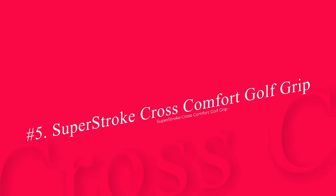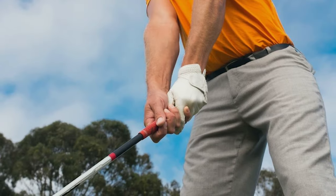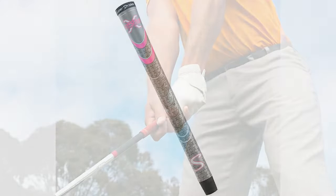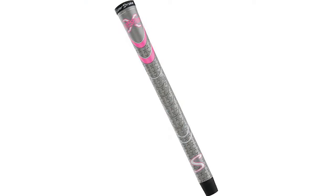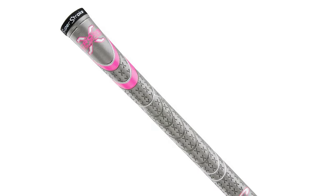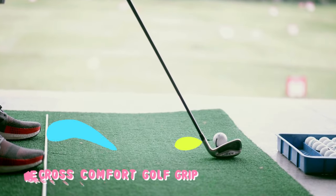Number 5: Super Stroke Cross Comfort Golf Grip. As you will notice, the cost to replace one grip is not all that expensive. However, as you look at replacing the grips on 13 clubs, the price starts to increase considerably. Luckily, Super Stroke has started to offer some really high-quality golf grips at very fair pricing. Although the Super Stroke brand is best known for its putter grips and the tour players using them, the iron grips are quite good as well.